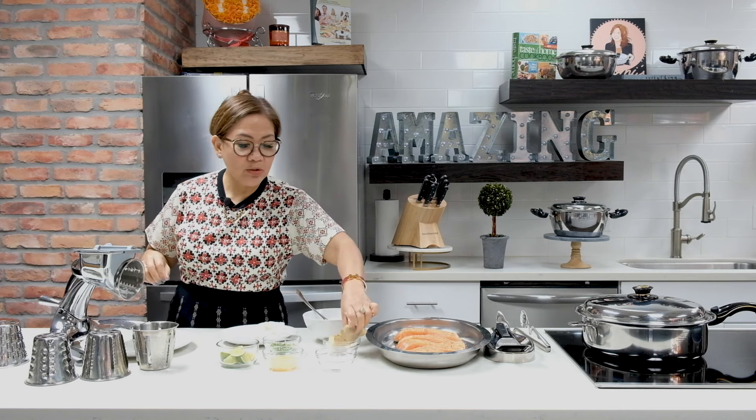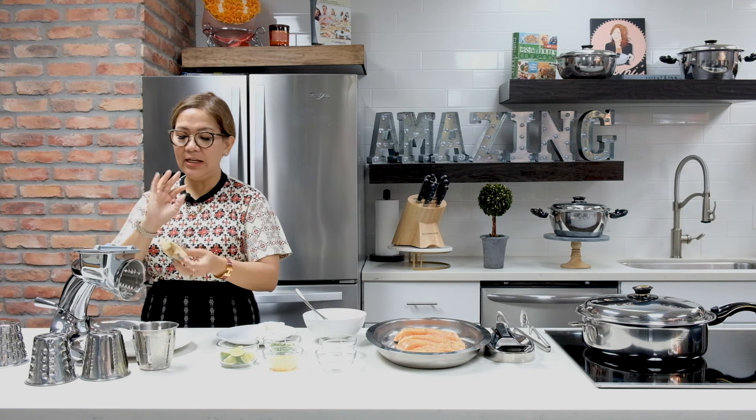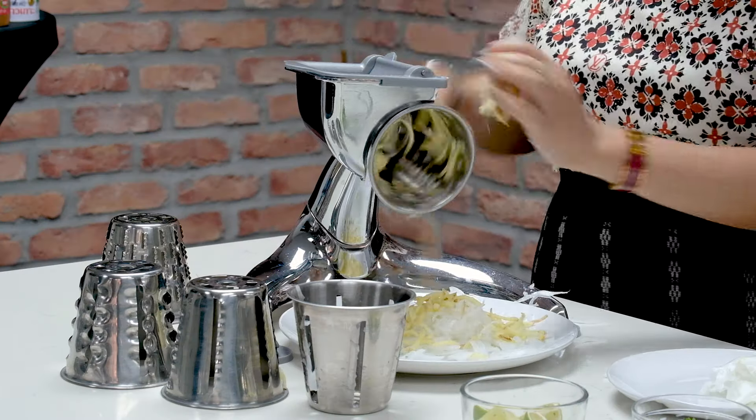We're going to use cone number two to also slice the ginger, and we're not going to peel it. I love leaving the peelings on because it's really nice and flavorful. Using cone number two is like shredding, but you can also use cone number four.